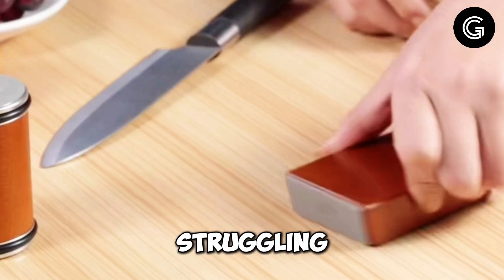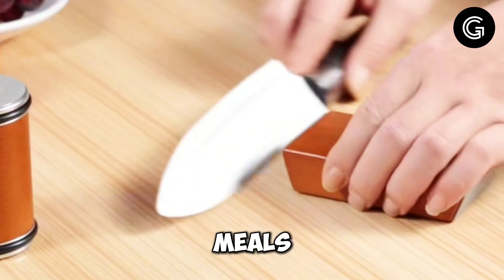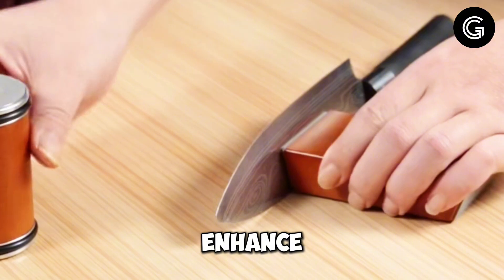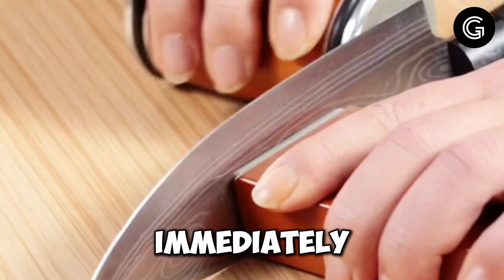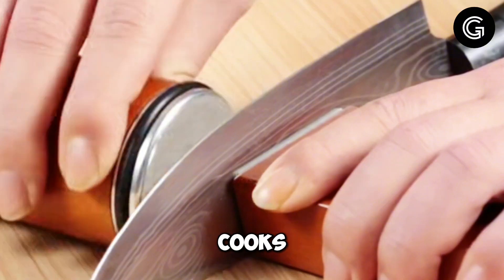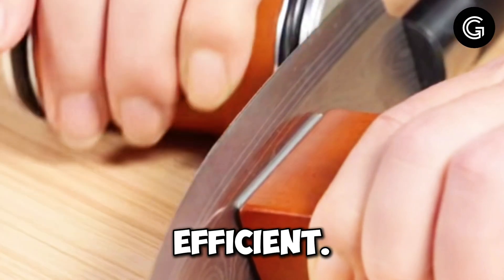No more struggling with dull blades while preparing your favorite meals. Plus, with fast delivery, you can start enhancing your kitchen experience almost immediately. It's perfect for both professional chefs and home cooks alike, making knife maintenance easy and efficient.